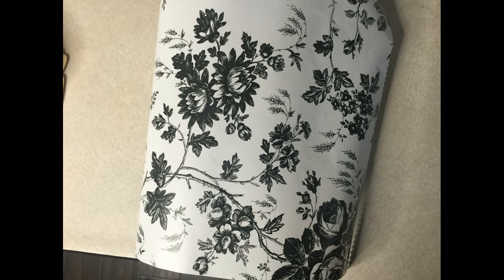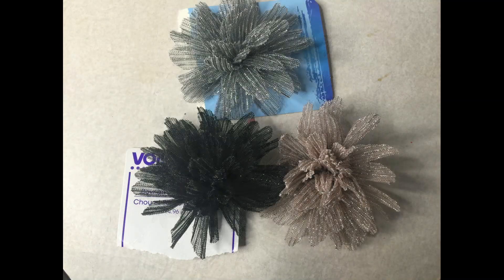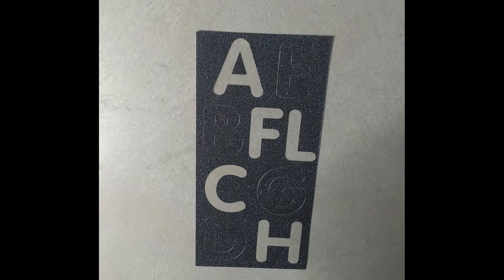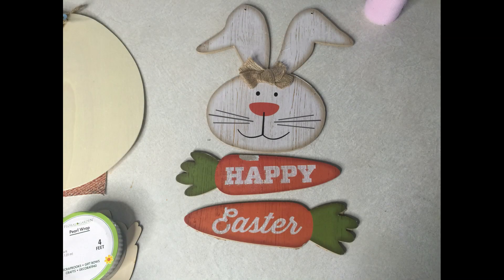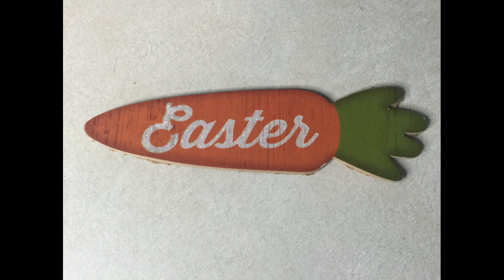I'm also going to use some of this white and black contact paper, some of these bows from the birthday section of the Dollar Tree, some adhesive stickers — any one will do. You're also going to need some embellishments like some sticker pearls and some of these carrots from this Easter sign that Dollar Tree carries. We're going to use both of those. You could also use foam board if you can't find those.